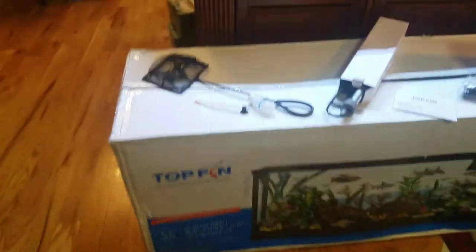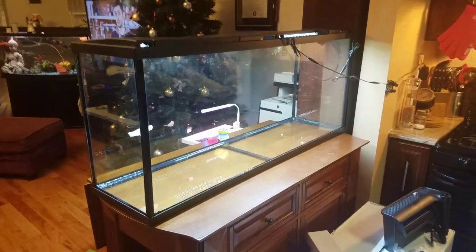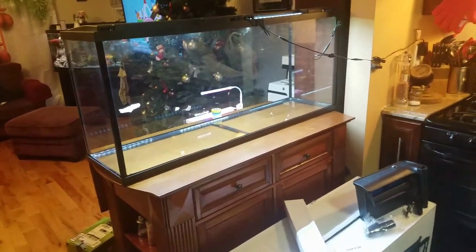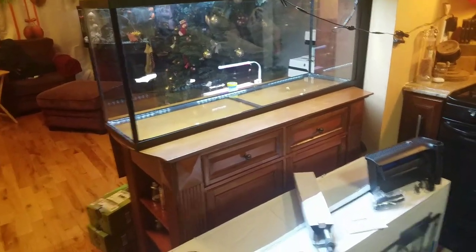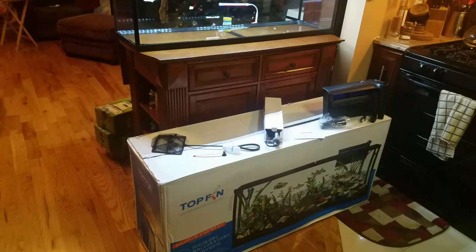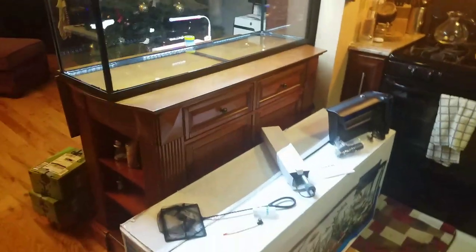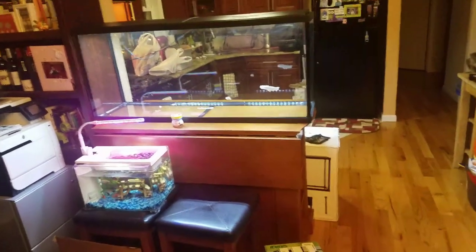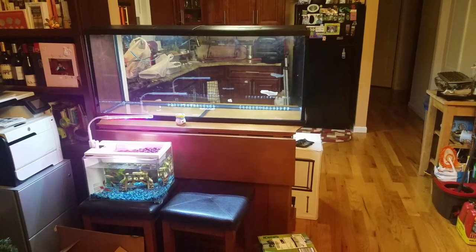I actually messed up. I saw it on Black Friday and it was $100, and I didn't pull the trigger. Then I decided to go for it on Cyber Monday and it was $120. I figured it's still a good deal. When I went to the checkout page, PayPal Credit popped up and said if I signed up, I'd get $20 off my first order.